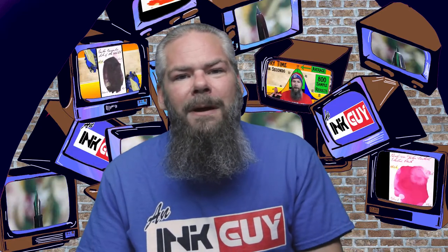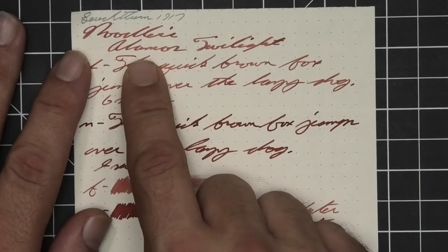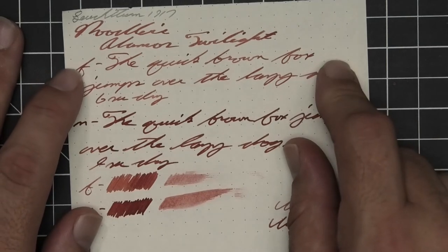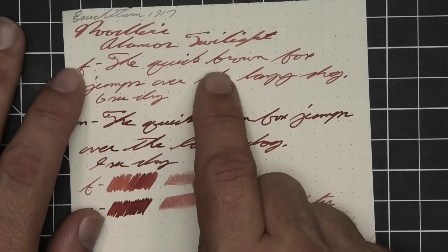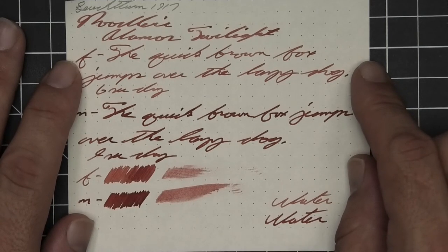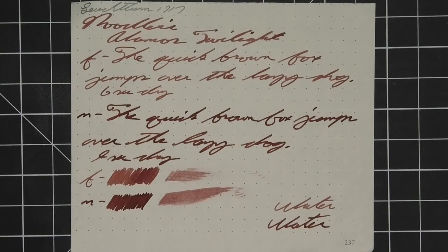Let's take a look at Leuchtturm 1917 paper. No bleeding, no ghosting. The 1.1 has no feather, spread, halo, or sheen. It does offer shading — 'Alamo's' goes dark to light to dark, and 'twilight' shifts back and forth a lot. The extra fine is about the same tone as the stub, maybe a hair lighter, with no feather, spread, halo, or sheen. It does shade — look at how dark 'the' is compared to 'over'; 'over' goes light to dark, 'quick' goes dark to light to dark, 'brown' starts very dark and works its way light to dark. Six seconds to dry. Medium is by far the darkest tone on the page with no feather, spread, halo, or sheen. No shade, and nine seconds to dry. The scrubby of the extra fine shows color variation because we got it; the medium shows none because there was none. The smear test says you could not recover this if you smeared while you were writing.